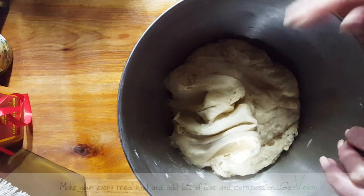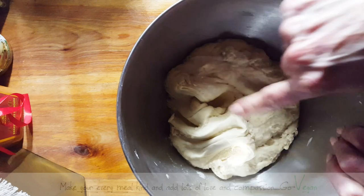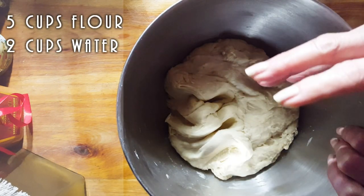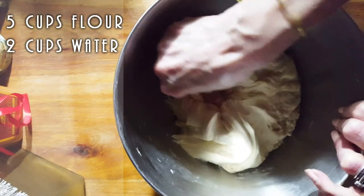I kneaded this this morning. I used a stand mixer so it's a lot easier to use. I used five cups of flour to two cups of water and you get a nice dough.